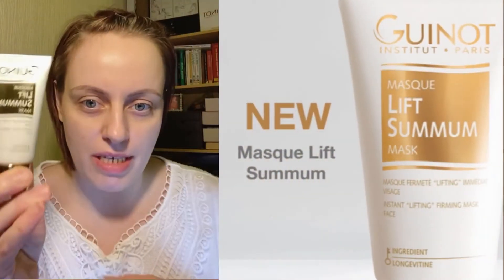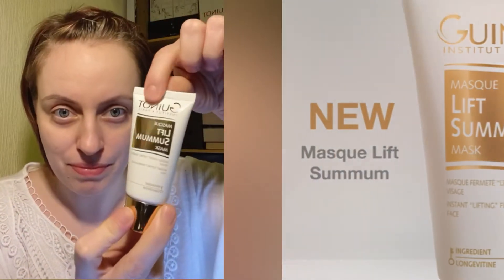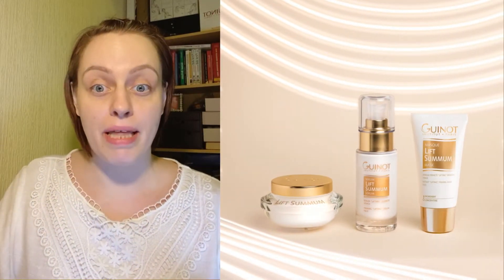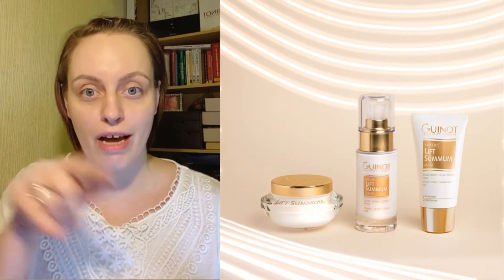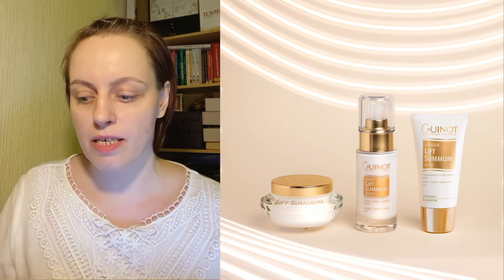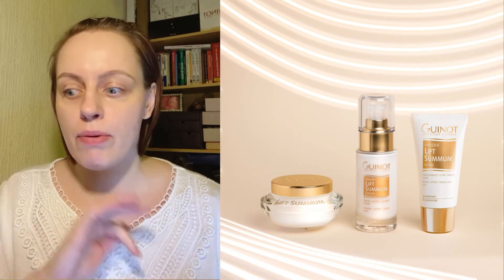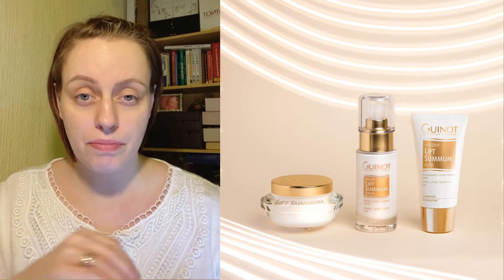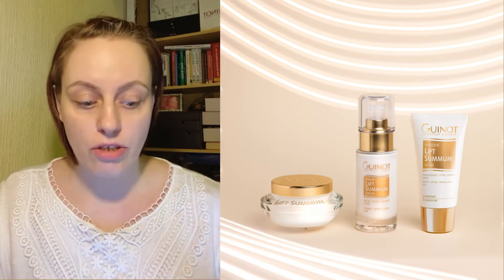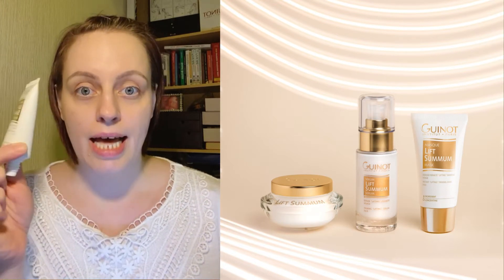The star of the show today is the Mask Lift Summum — super exciting. This is joining the Lift Summum lineup of the serum and the cream, so let me know if you've tried those. Some of the ingredients link in with those products, and both the moisturiser and the serum have very quickly become bestsellers in the salon. A lot of clients using the youth range or the firming range have very quickly taken to the Lift Summum, so it's great to see this immediate lifting mask joining the lineup.